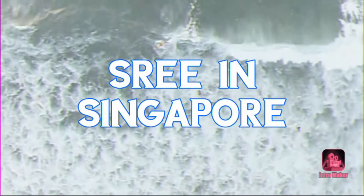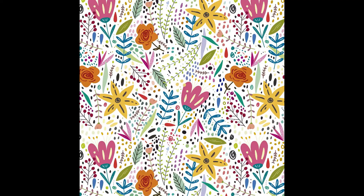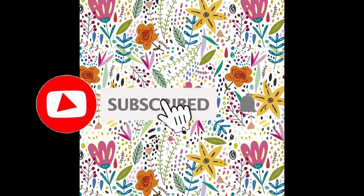Hi people! Welcome to my channel, Shrein Singapur. If you are watching my channel for the first time, please subscribe and click the bell icon to get video updates.